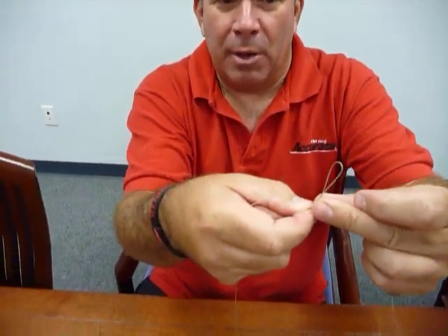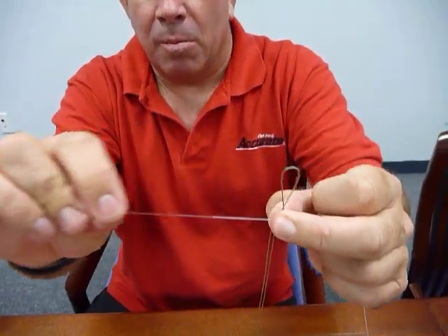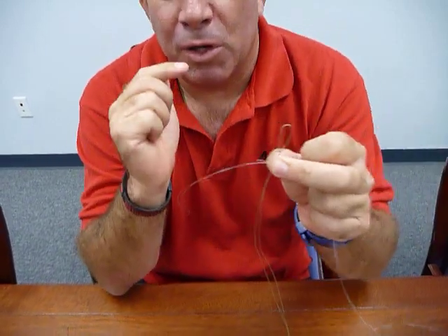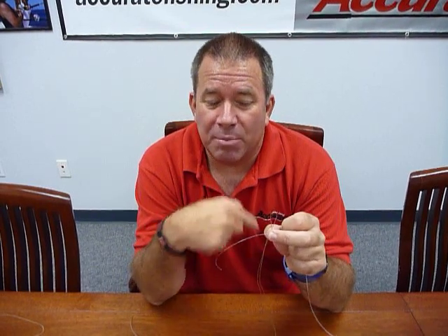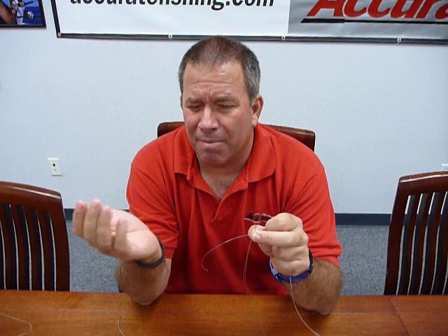Take your leader, pop it through and pinch it — so you've gone right through the middle of the bimini. Pull it off to the side like this. Depending on if you're using smaller leaders — say 20, 30, 40 pound — you're going to do more wraps. You can do 8 to 10 wraps. If you're using bigger stuff, you can get by with fewer wraps, like maybe 6.